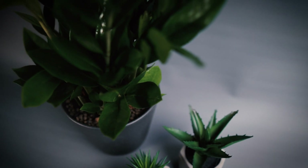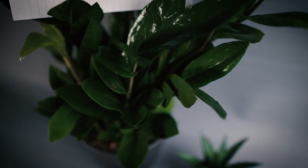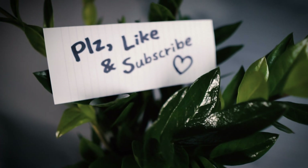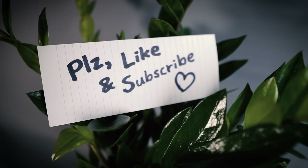Thank you for watching. I do hate myself for saying this, but please drop a like and subscribe if you found this useful as I'm just starting out this channel.